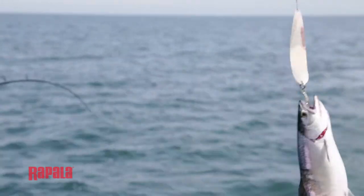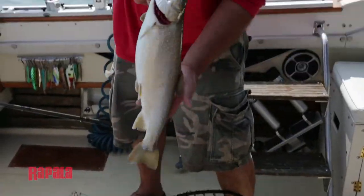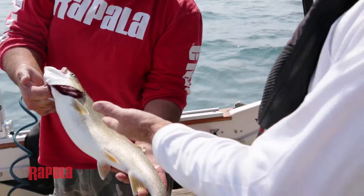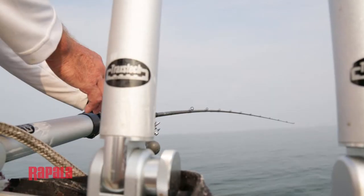You can rig the coyote spoon with either a single siwash hook or a treble hook. Personally, I find that a single siwash hook works well to hook a fish and also to hold on to it. Sometimes a large salmon or a rainbow trout, when it comes out of the water, can use the leverage of a treble hook to actually get unhooked.